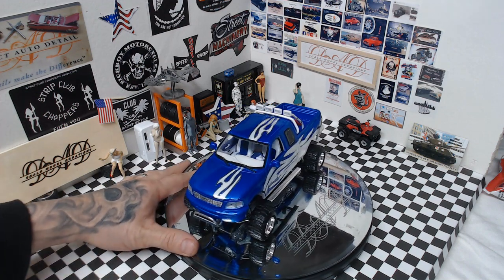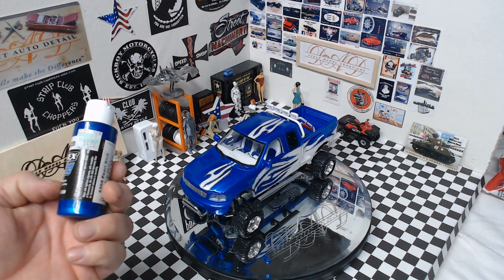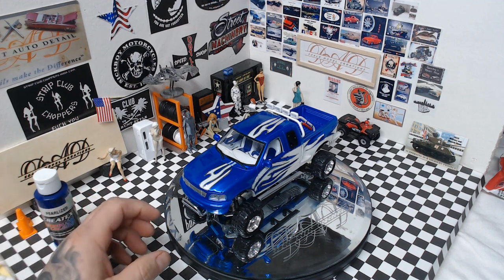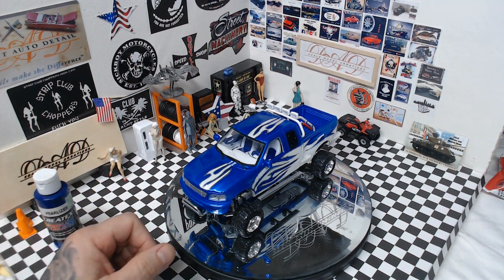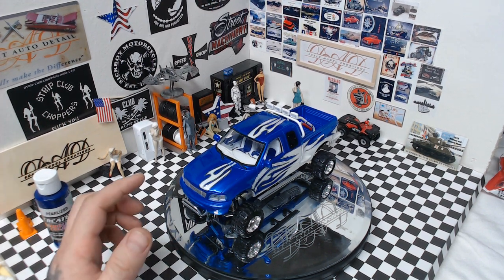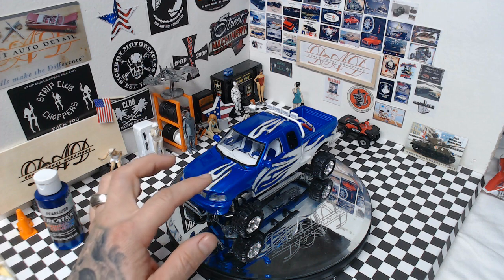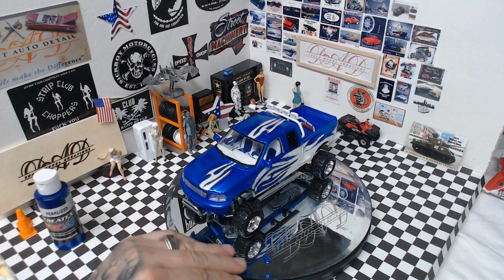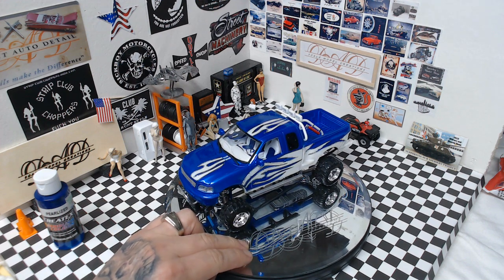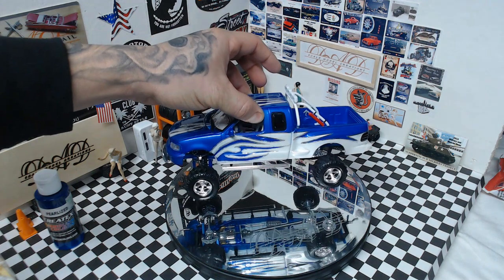As you can tell, this is in the Createx pearl blue and pearl white two-tone. The stripes were actually just cut out of a plastic stencil, which is where I ran into my problem because my tape-off lines weren't perfect. I tried to go through and hand-stripe all of these with a silver outline, but I did it with the Molotow and the clear coat reacted with it and blurred all my lines.